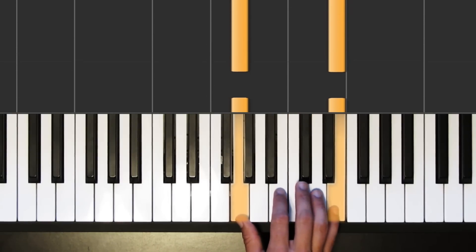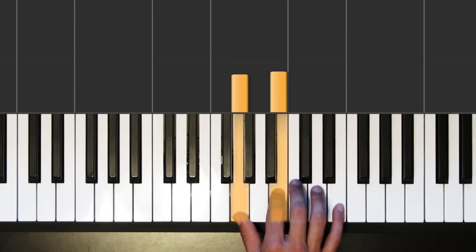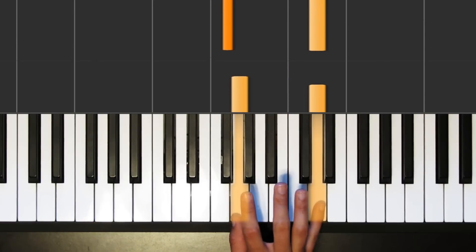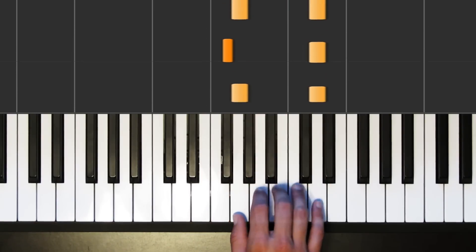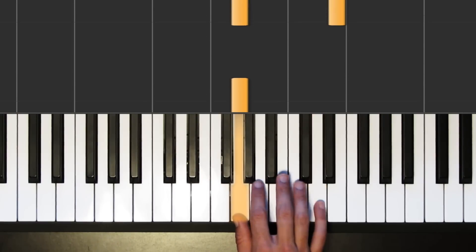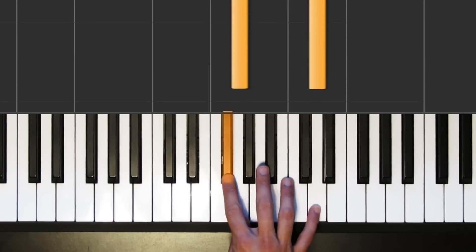Here's how we start our fourth phrase — here's that E, and then we're going to go down to a B. Then we finally have this little piano figure we're going to use to turn back around into the beginning of the entire section again. That goes: A, B, G and D together, and then F sharp and D together with our pointer finger, and then back to G and D together. So the whole fourth phrase: starting with E on top, then B, then A, B, G and D, F sharp and D, G and D.